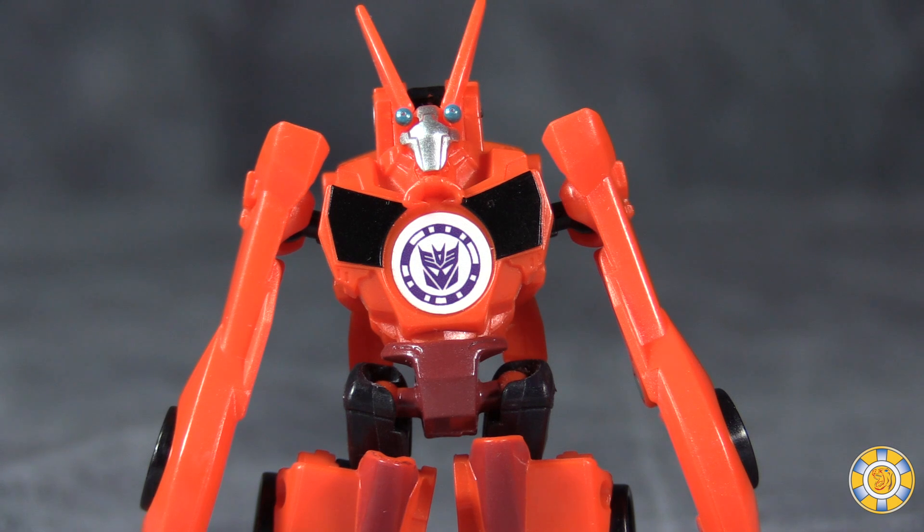I'm really hoping that the deluxe class version that's coming out later this year changes my opinion. So gang, I hope you have enjoyed this quick look at Legion class Bisk. As always, I'm Bolt Matrix, asking you to hit that subscribe button, hit the like or dislike button, and let me know what you think in the comments, and I will catch you next time.